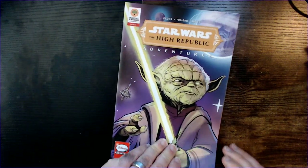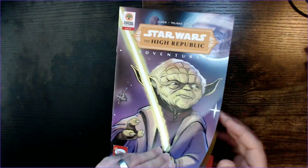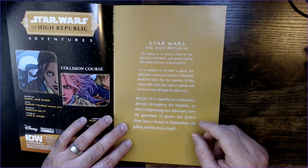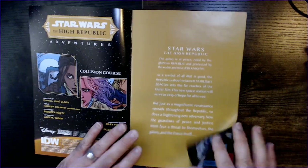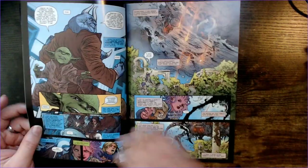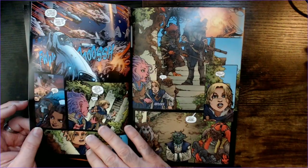These are a different series than the Star Wars Adventures. It gives you a little history, or what's going on for the High Republic stories here. Maybe a little more text heavy than the Adventures.